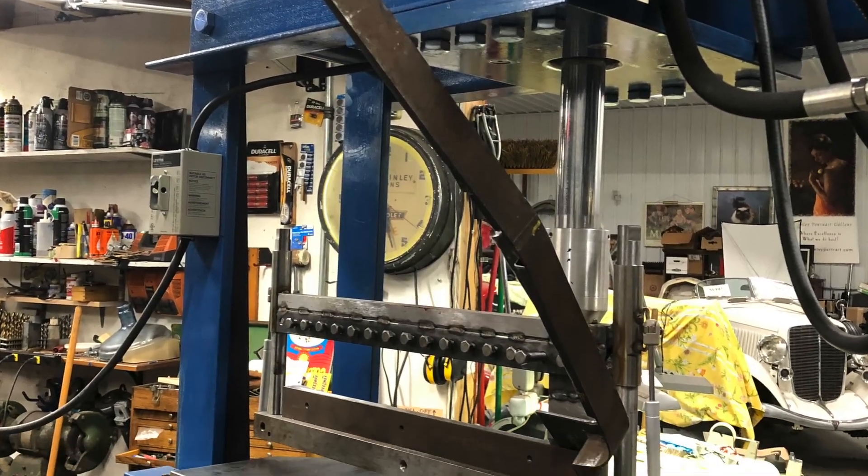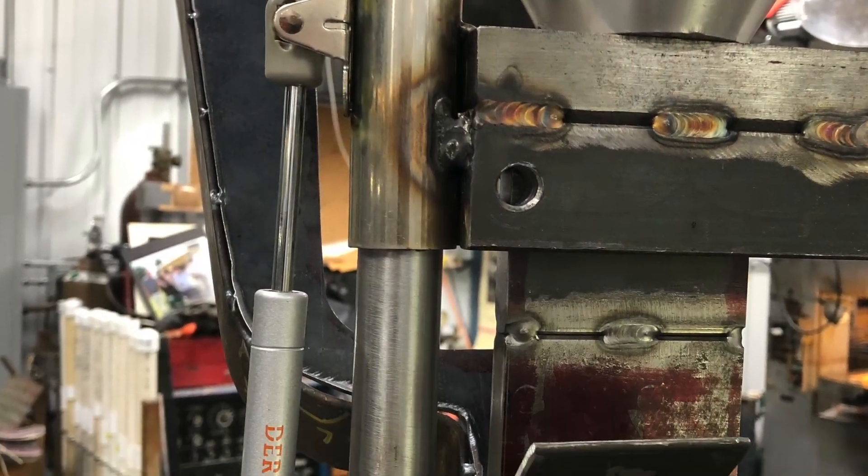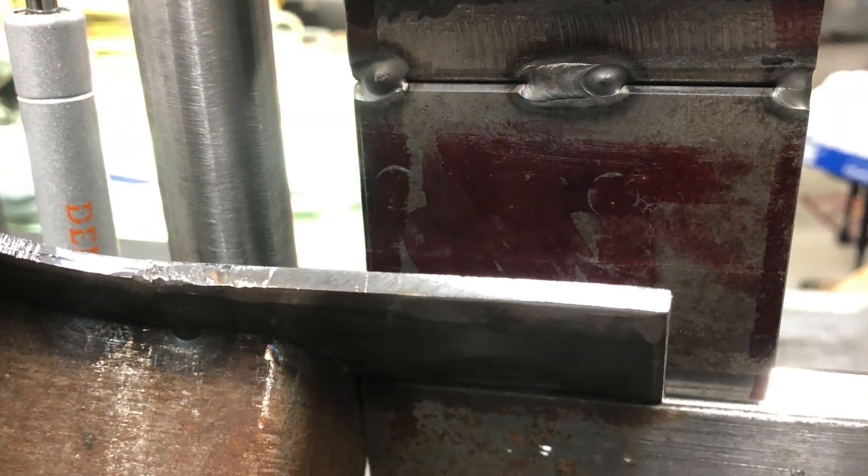Thanks for watching these last couple of videos — or not videos, but snapshots I took of the machine I built. It's a finger brake for the press, and I'll discuss it in another video. We'll see you next time, thanks for watching.